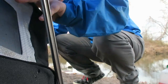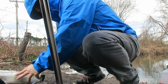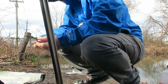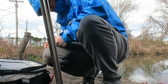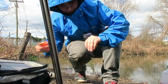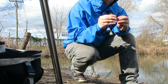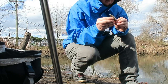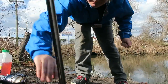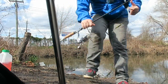Okay guys, I'm going to try something. I'm tying on a weightless fluke, gonna skip it across the top to imitate these fry that these bass are chasing.